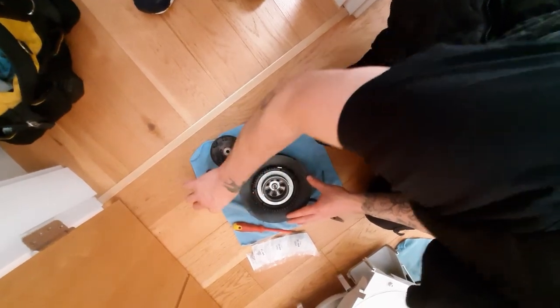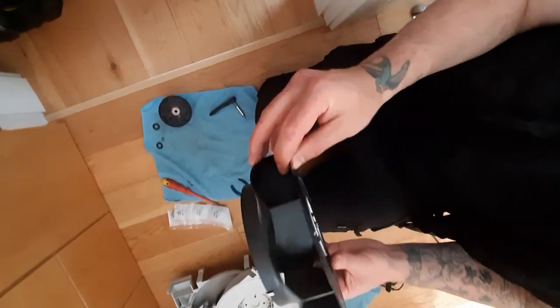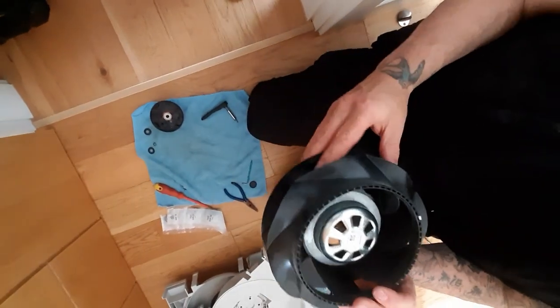Once we've got all this apart, it also gives us a really good chance to give it a good clean, not that this one in particular needs it.